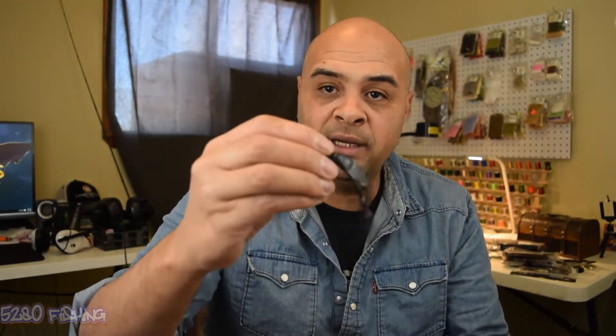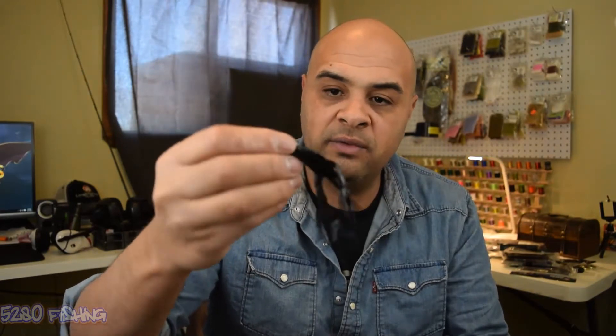First thing I got is Big Bite Bait. This is their Big Craw in a 5-inch in black neon. I'll probably bite these down and throw them on a jig trailer. Got about four of those.